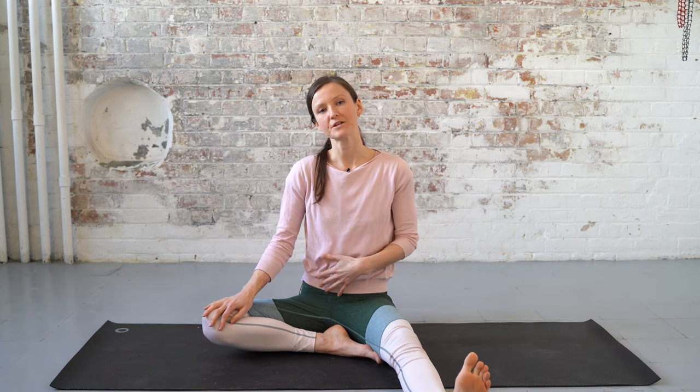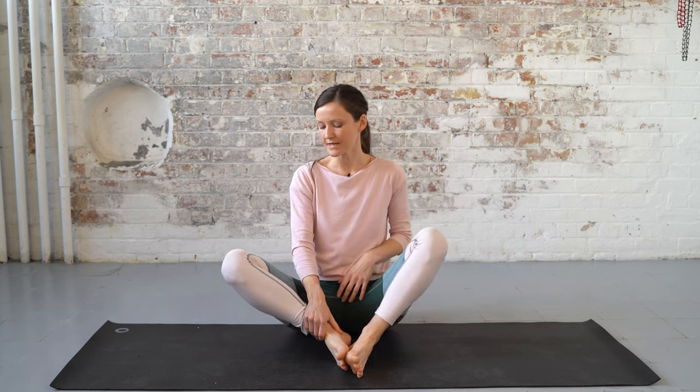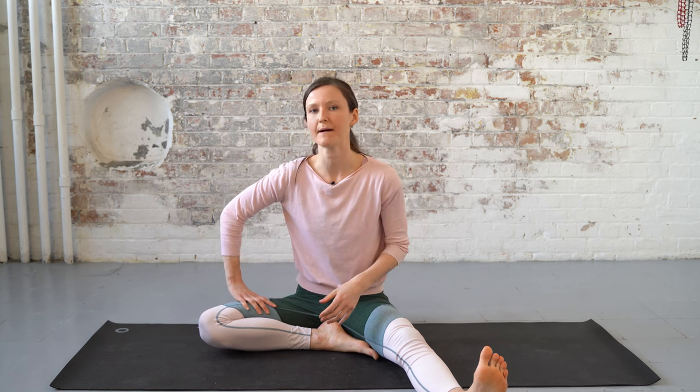The most efficient pose to stretch these muscles is probably baddha konasana. I find that just sitting in it for five to ten minutes isn't so efficient for lengthening these muscles though — check out my video on PIR, which is a stretching technique that will help you open up these stubborn muscles more efficiently. The knee doesn't have to be all the way down to the floor to practice Lotus Pose, but to sit comfortably you do need a good amount of hip external rotation.